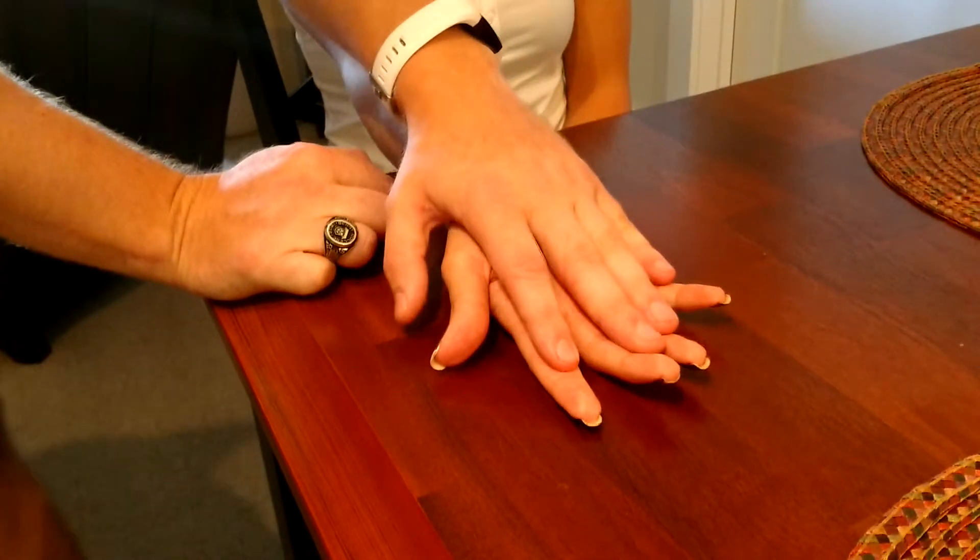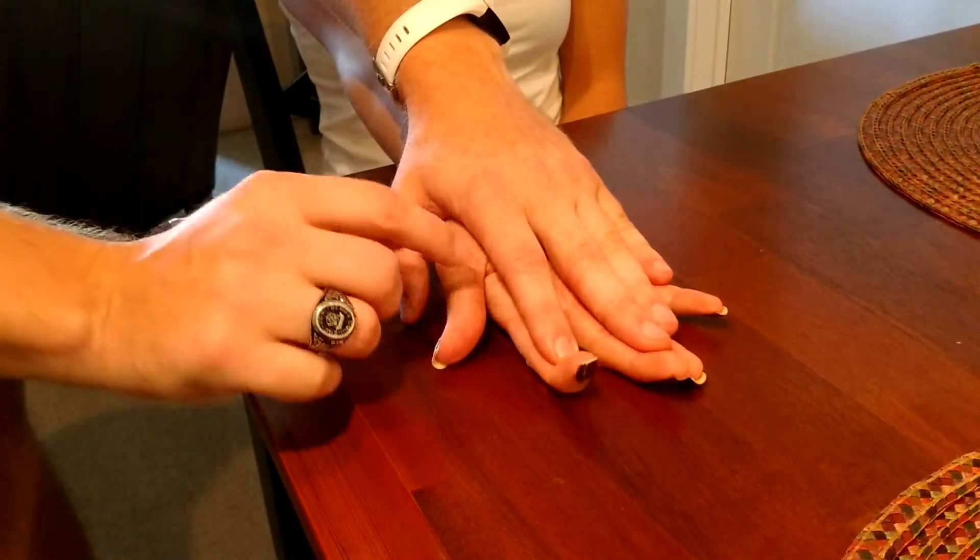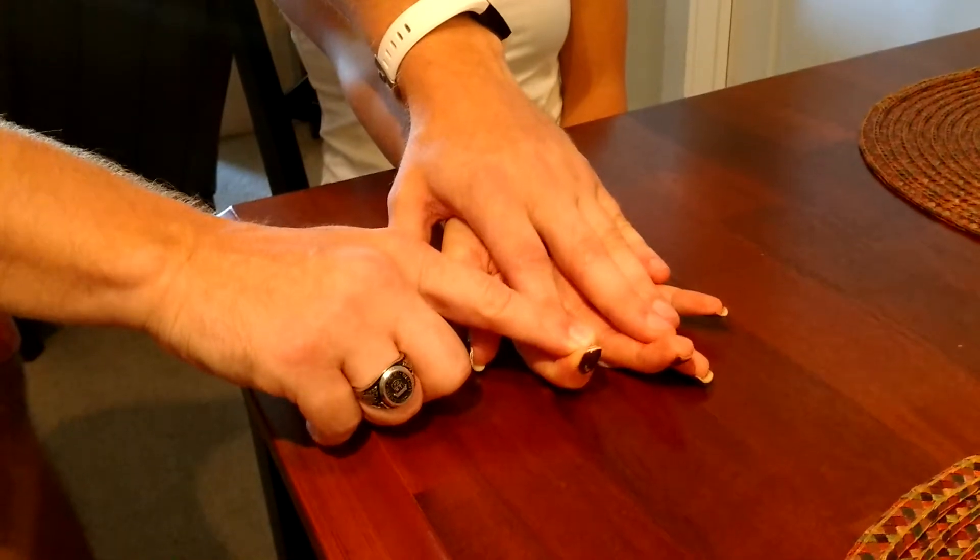And I'm going to have her go ahead and flex that DIP joint. Good. One more time. Now resist. Alright, good.